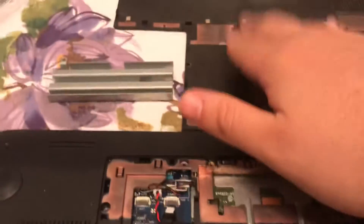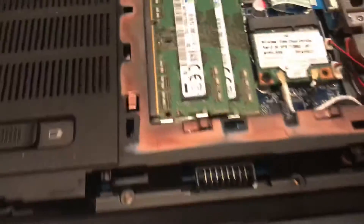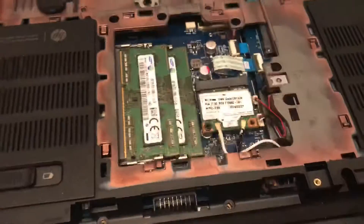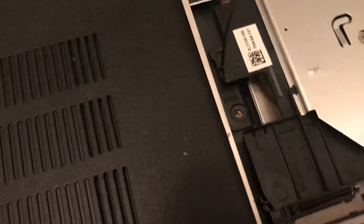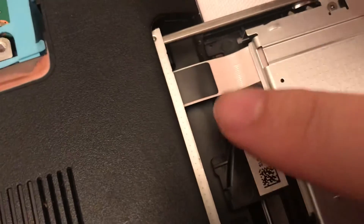Then I removed this top face plate, which is right here — I've removed this whole face plate. There's a little screw right here keeping it in place, so I removed the screw and the face plate popped up. I had to go all the way around and remove all the screws, and there were some under the rubber stoppers. There are also three hidden underneath the tray — there's one, and there's one underneath this wire here.